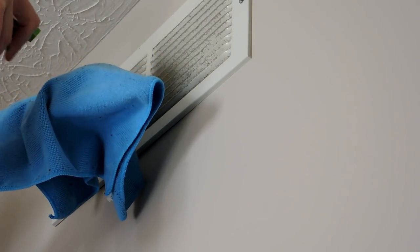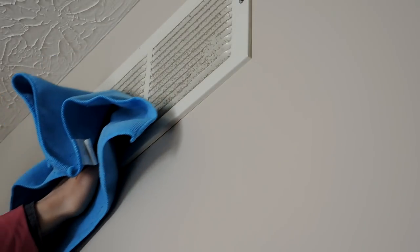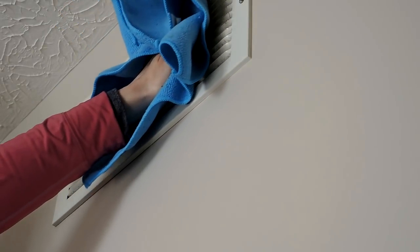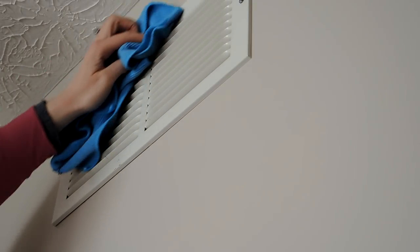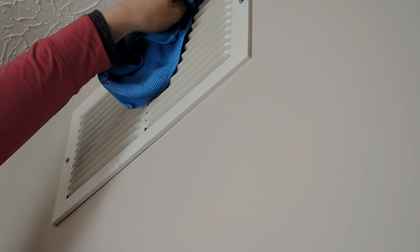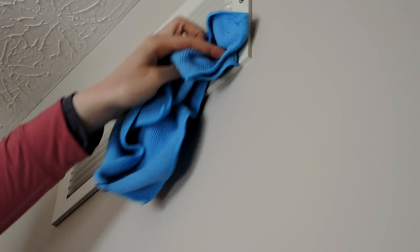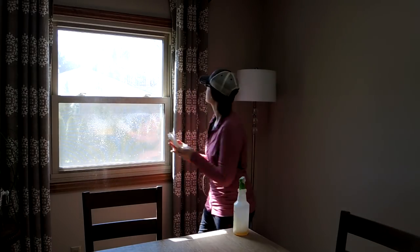Now I'm going to take a rag with Thieves cleaner and go around the house to clean all the return air vents. I do this as much as I can — it generally works out to about once a year during spring cleaning. I'm using a dollar tree microfiber cloth that gets into the grooves really nicely and attracts all the dirt and yucky stuff out of there.